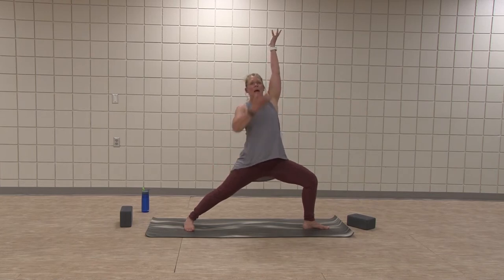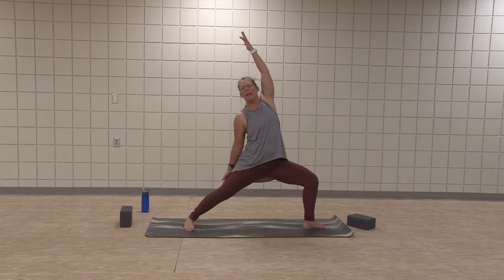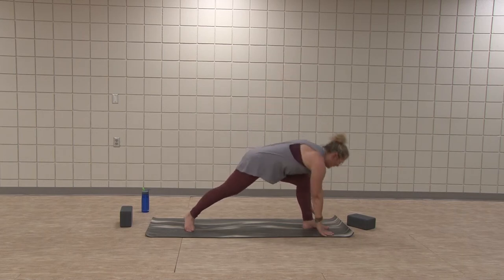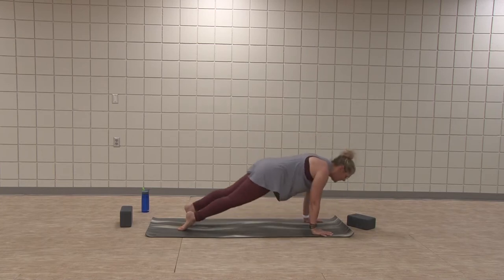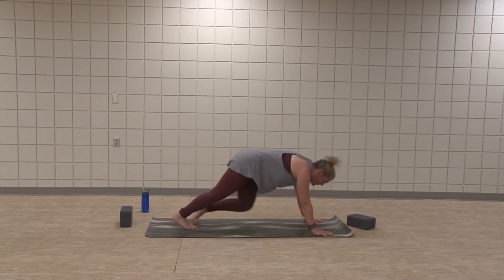Exhale, cartwheel hands — either side of front foot. Step back to your plank. Stay or flow. And meet in downward facing dog. Three rounds of breath.